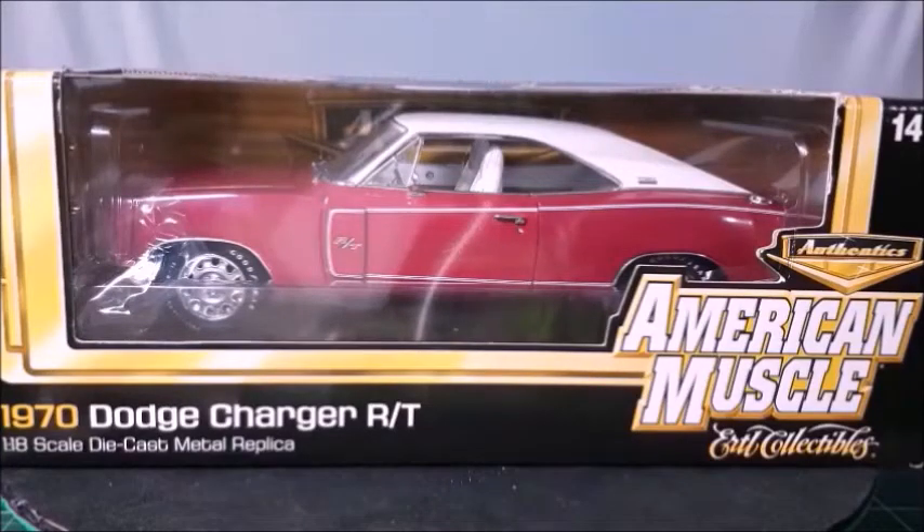Hi there, this is the iCast channel and in this video I'm going to show you this 1970 Dodge Charger RT, made in 1:28 scale by ERTL Authentics. So if you like those Mopars, stay with me to the end of this video because this car is really worth seeing, and also don't forget to subscribe to my channel and click bell for news, view your comments below and your like.